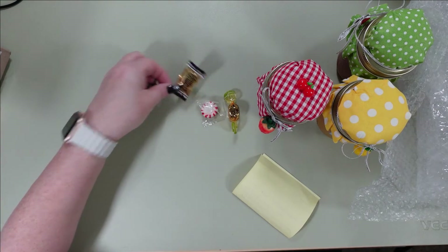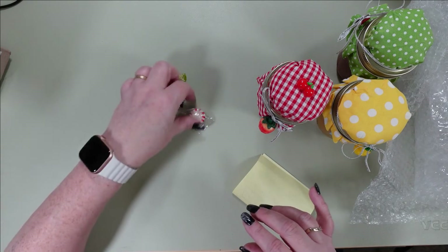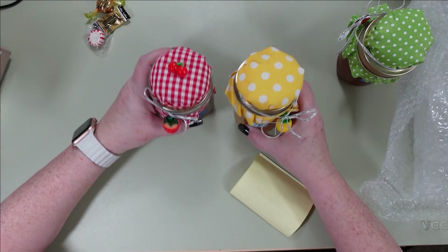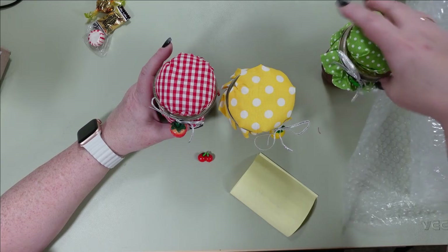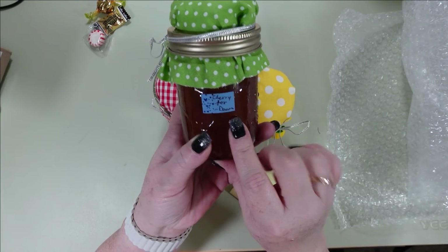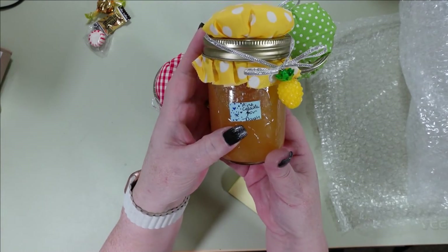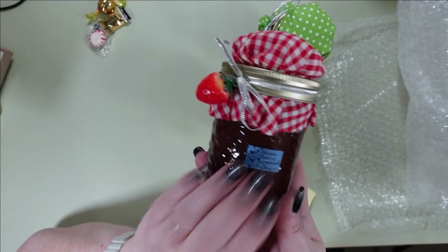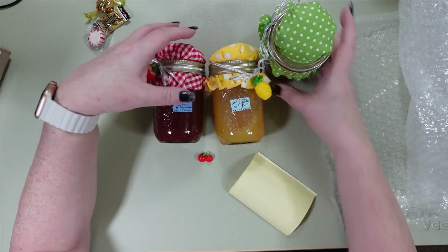Okay so this one is Cherry for Dawn, she wrote. That's awesome. And then this one is Pina Colada for Dawn. And this one is Strawberry Lemonade — this is the one she told me she was going to send me. I had no idea she was going to send me all three of these. Look at how she did this — wow! You should go to a craft market and sell these because they look so adorable. This is just so sweet.